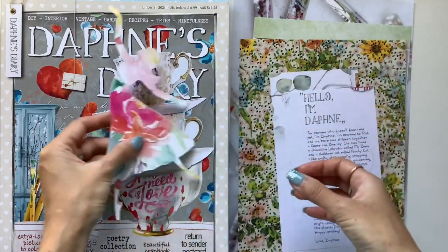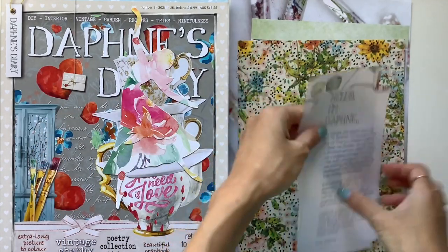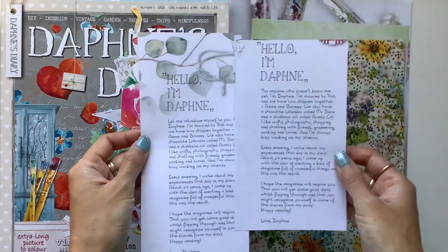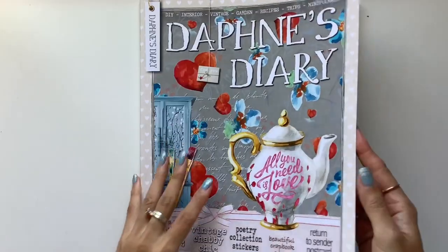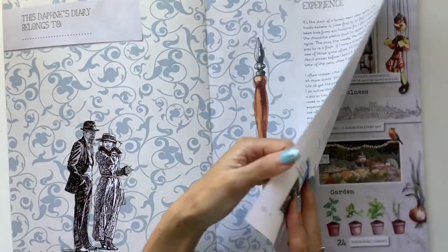Basically, it is a month-long course in July with daily prompts and videos, stories, inspiration and printables, all to help us go on a journey of self-discovery, meaning-making and recording our stories.